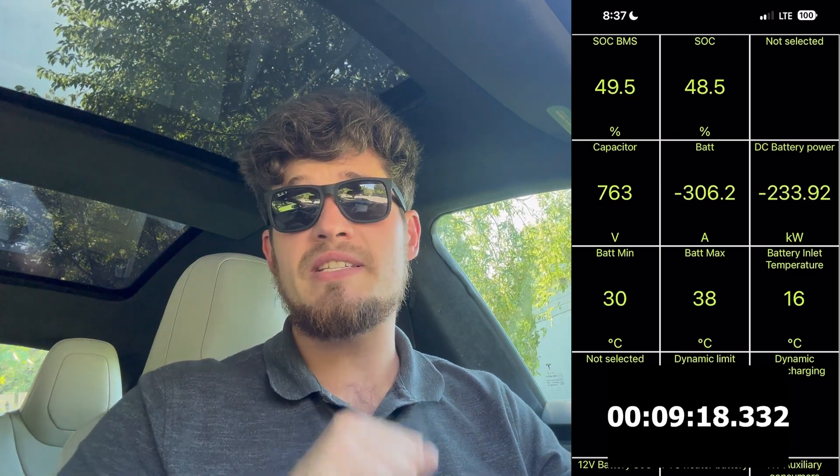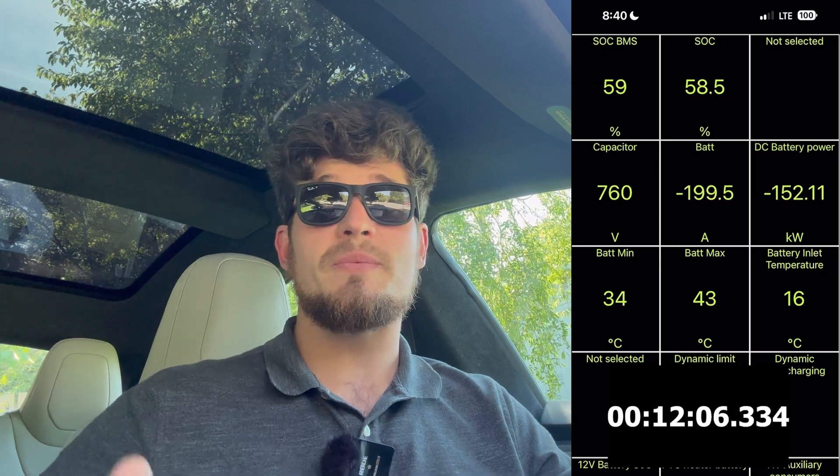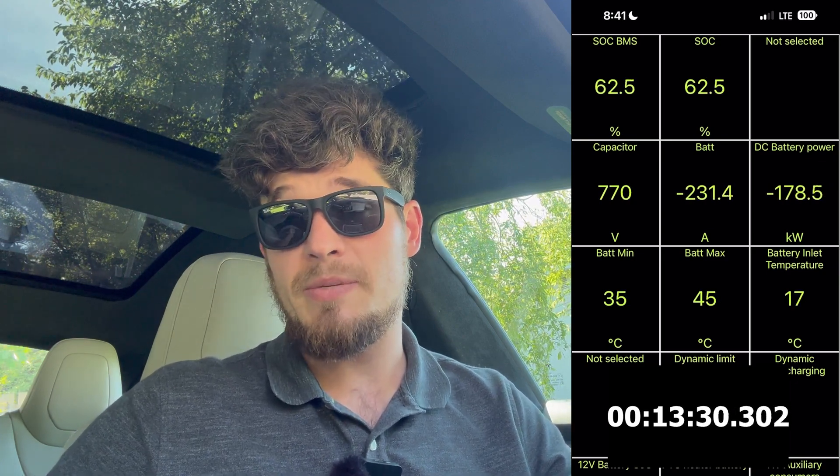Here, as you can see, we get to 50% state of charge and that took us about nine to ten minutes, which is really incredible. You could just charge up to 50% and go — that would be a great road tripping strategy, especially since you get 100-150 miles at 50%, which would be a really good plan if that works for you.